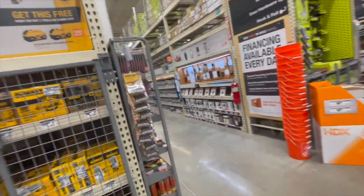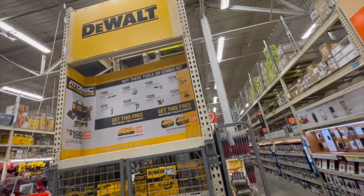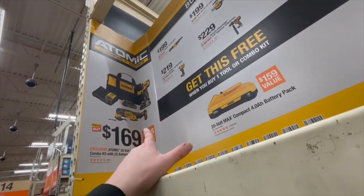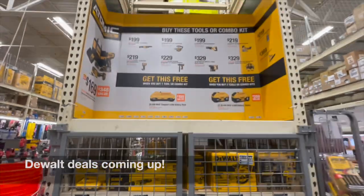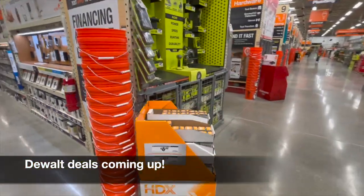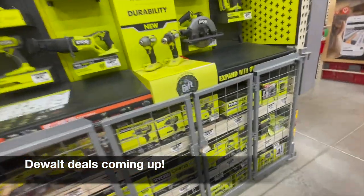That's pretty much it — but DeWalt also has a deal I didn't know about: $169. Glad I caught that. I'm doing these walkthroughs for you guys going forward — I've got your back. If you want me to keep doing these videos, I will.